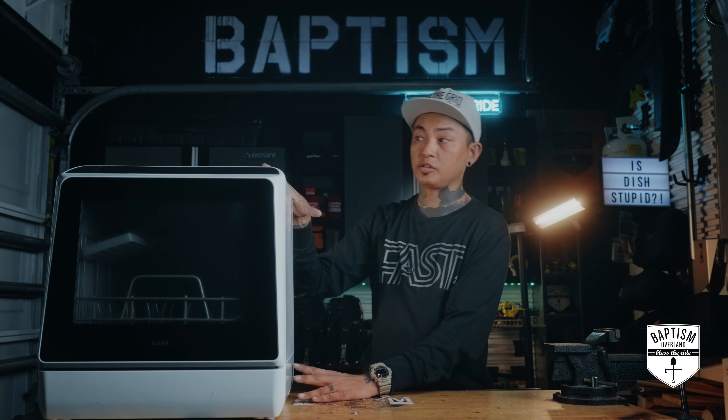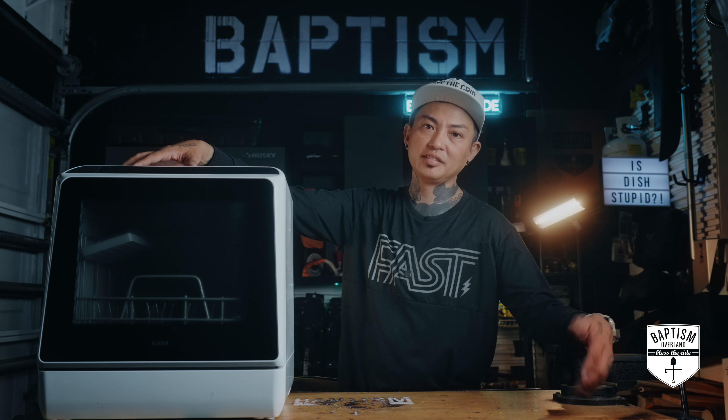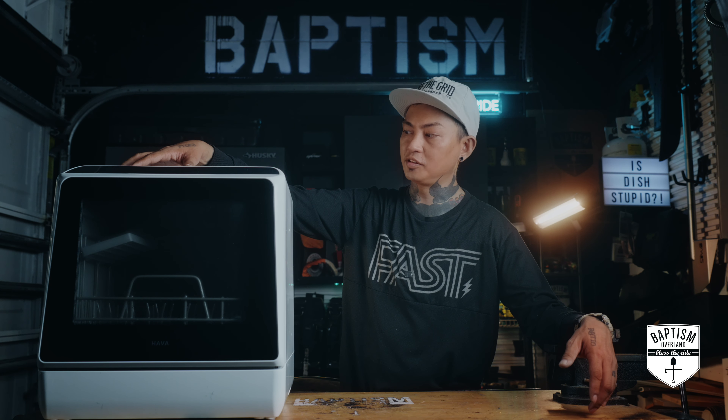Is it silly to bring a dishwasher to camp? It depends on your philosophy. A lot of you want to keep all creature comforts at home — that's the whole experience. Others want to ease camp tasks so you can get to what's really important. If you decide to go this route, make sure you have the space for it and ample power to run it every night. For me, unfortunately at this time, I personally can't run this because it's just too big.